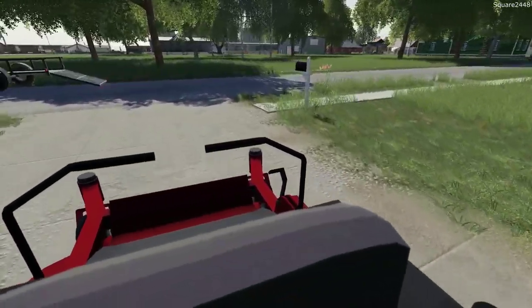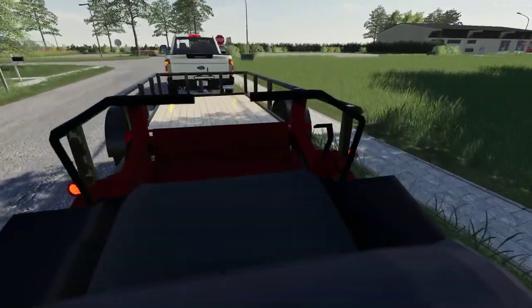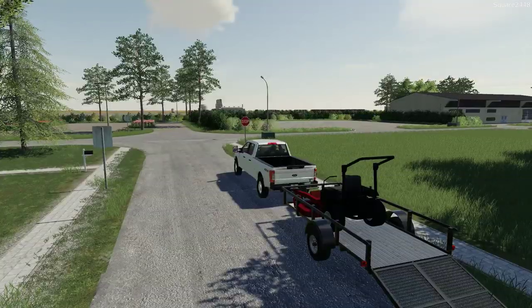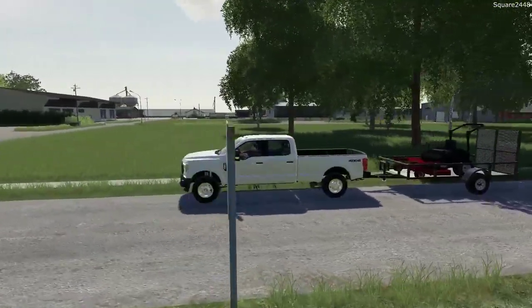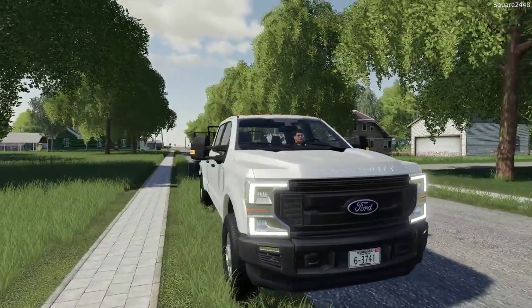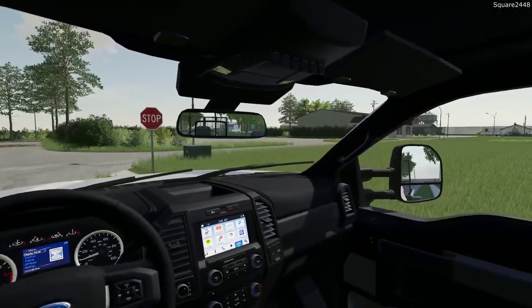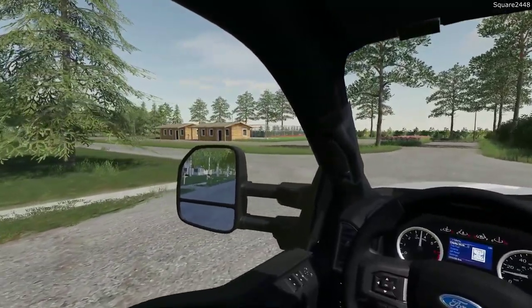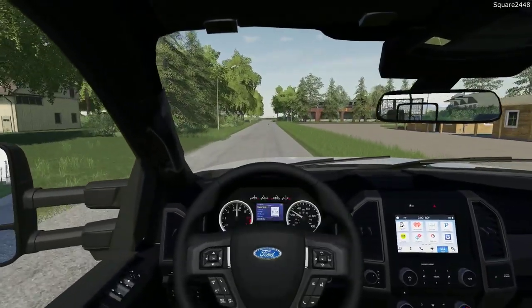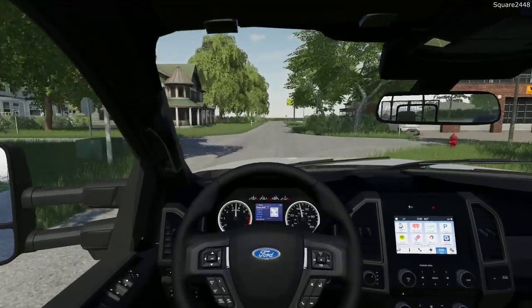And that's it here for this property — a big mow that we did. Let's head back to the shop and grab a bite to eat for lunch. I will say the 2020 F-250 does look good — the base model looks so, so cool, and I really do like it a lot. We'll definitely be trying to get some more base model trucks in the game. It's pretty realistic for a company to buy a base model instead of a fully loaded $70,000-plus truck.